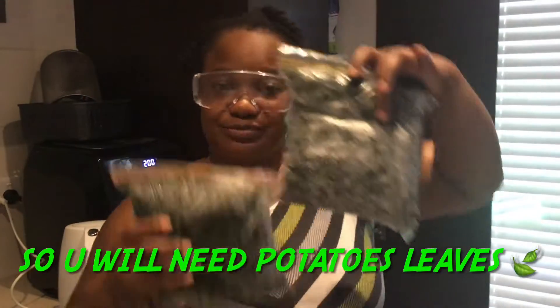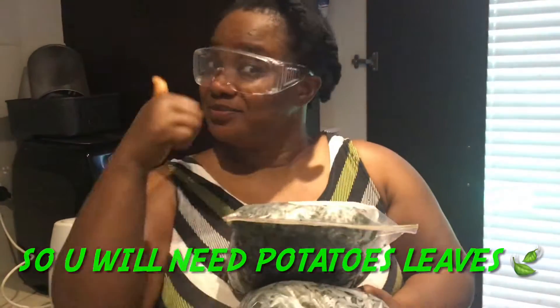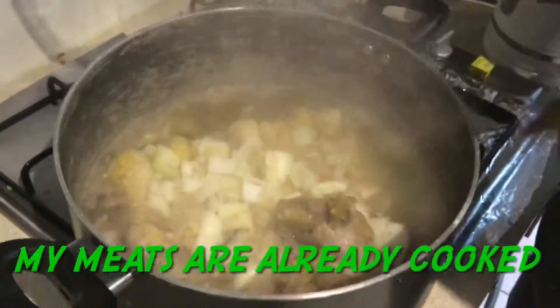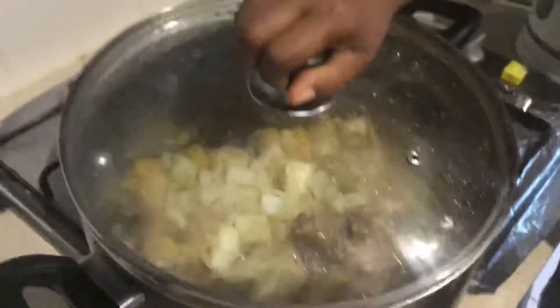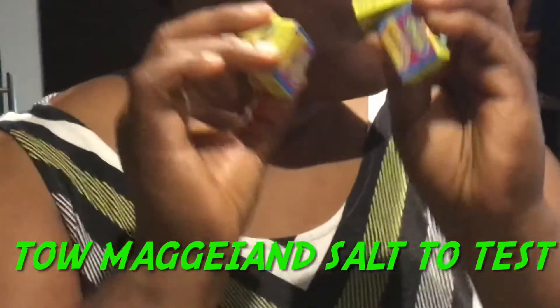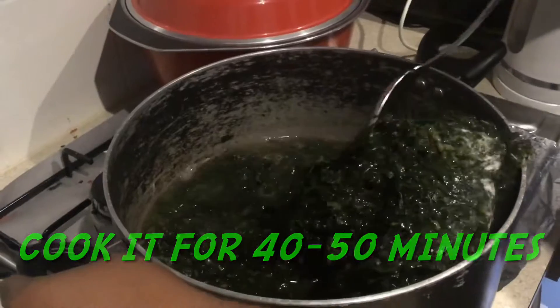These are my potato leaves — I bought them from an African place, I got two bunches. This is red oil or palm nut oil. My meat is already cooked and I'm ready to start. You also need chili, and you need your Maggi, and don't forget salt to taste.